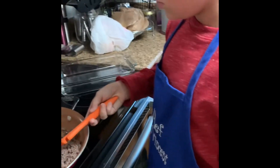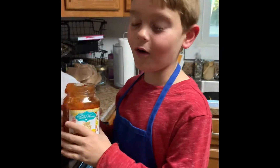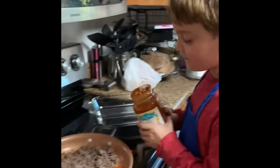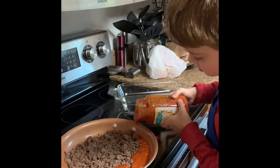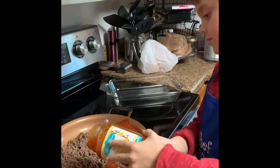We will be back for the next section shortly. This is our next step, Chef Vincent. We are now pouring the pasta sauce into the ground beef. That looks really good. Yes, it does.